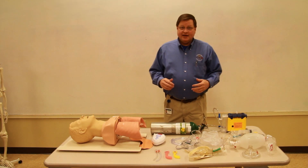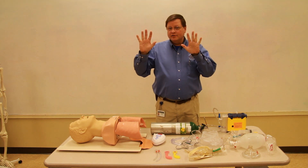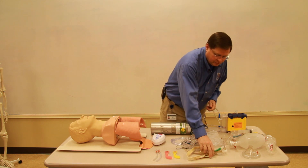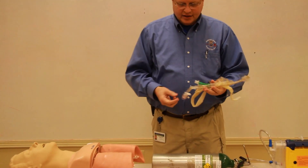My name is Randy White and I'm going to be demonstrating the pharyngeal tracheal lumen airway, or PTL. Always remember body substance isolation. The PTL is a double lumen airway.